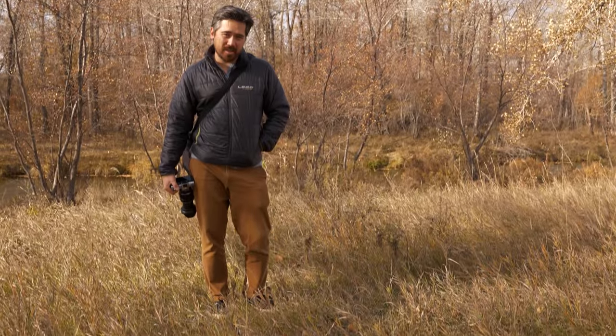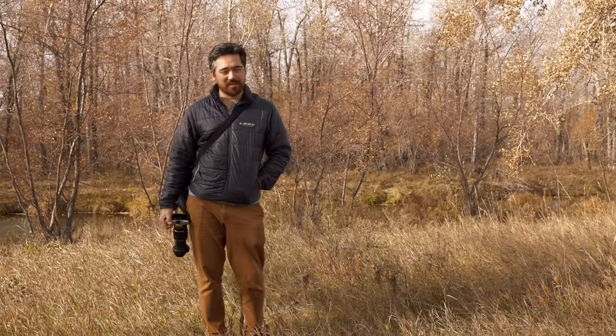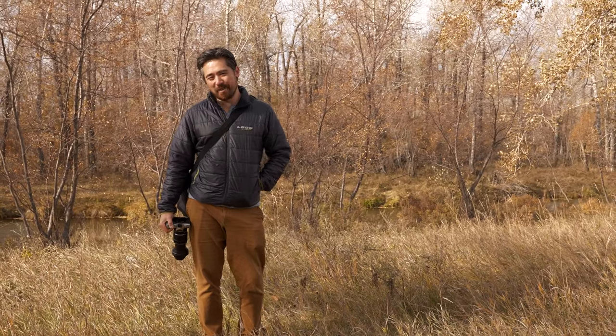Welcome back, DPReviewTV viewers. Chris Nichols here, and as we've already mentioned, welcome to Alberta's beautiful autumn loveliness. We'll do our best.